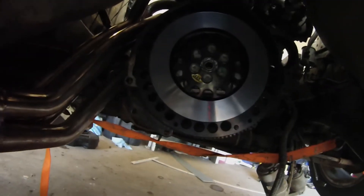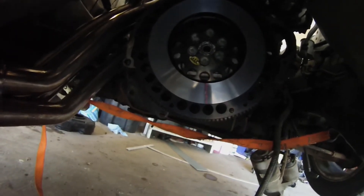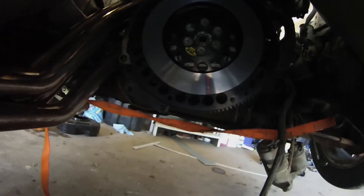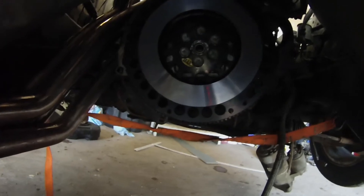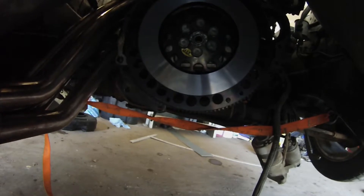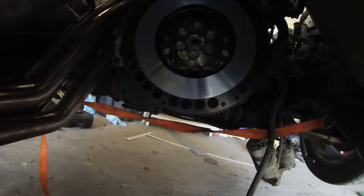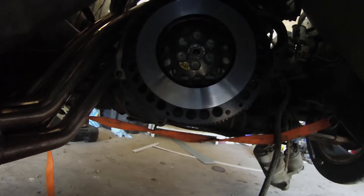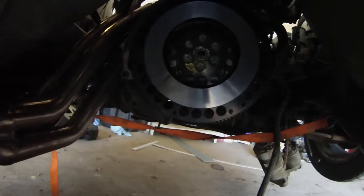The next thing we did was put on the flywheel. They tell you to use manual transmission flywheel bolts because the automatic ones are too short. I did get manual transmission bolts and used them, though the automatic ones looked like they might have worked depending on the flywheel. For safety's sake, you're best off hunting down manual transmission bolts — I found some used from a local parts guy.